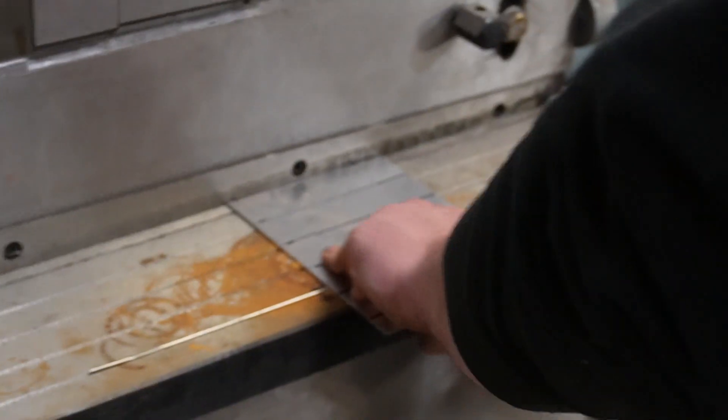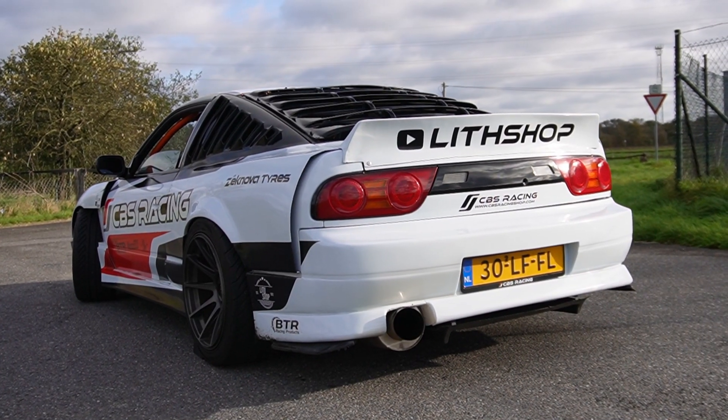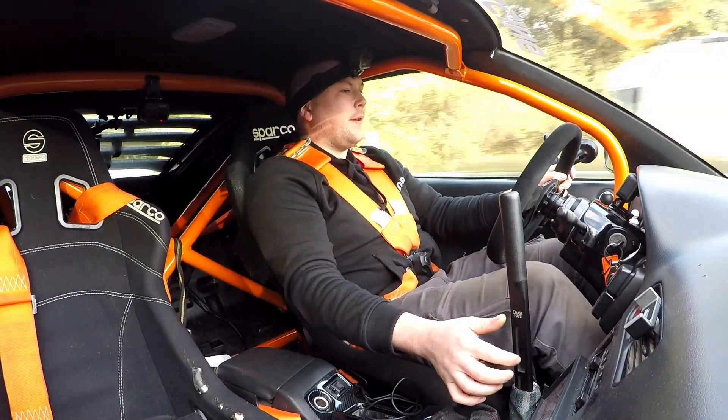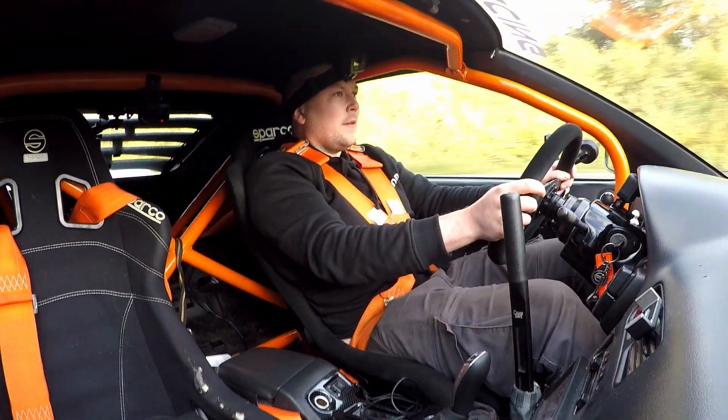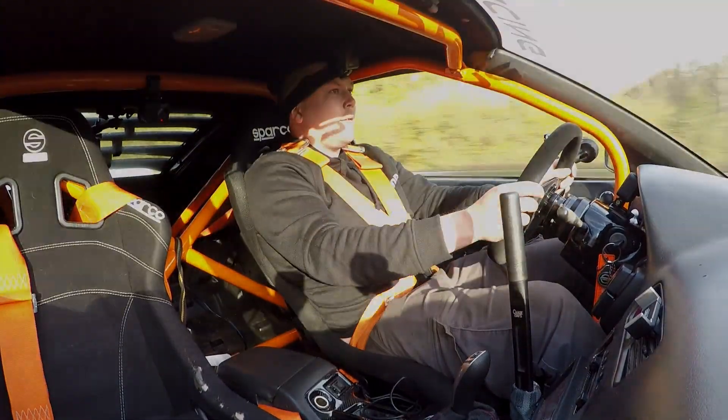Hey guys and welcome back to the Lit Shop. Today I'm gonna be working on Old Gal because tomorrow I've got something exciting — another video shoot with a big YouTuber, AutotopNL. Tomorrow morning on a Monday, really early, I'm going to the border of Germany to meet up with Max or Martin from AutotopNL, and then we're gonna do a feature on my car.